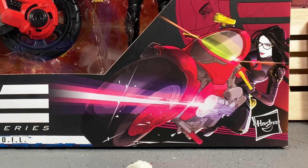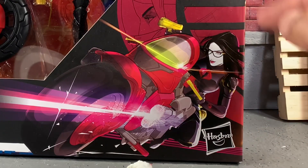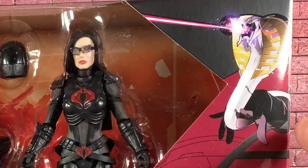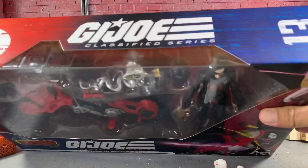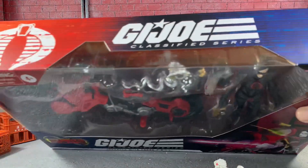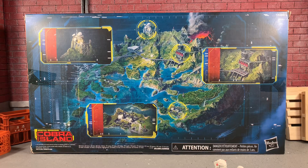The package art looks super cool. You can see the Baroness down here on the bottom with her gold gun. And I don't know if this is the Cobra Coil or the name of the bike — let me know about that in the comments below. It is number 13, just says G.I. Joe Classified on the top. On the back, you're treated to a pretty cool Cobra Island imagery here.